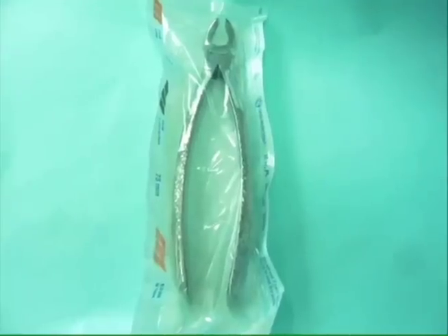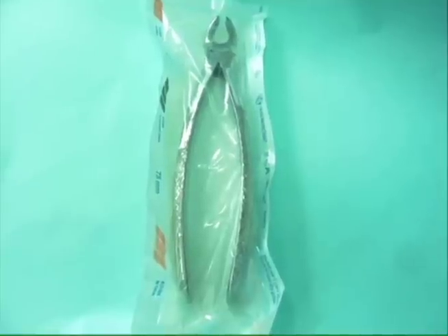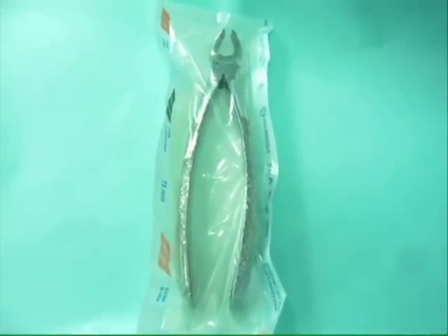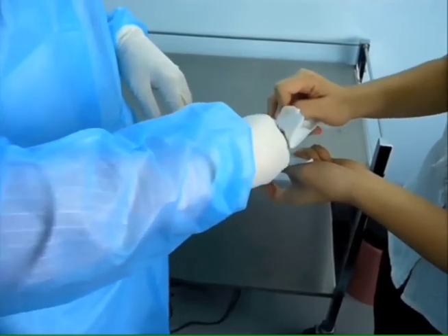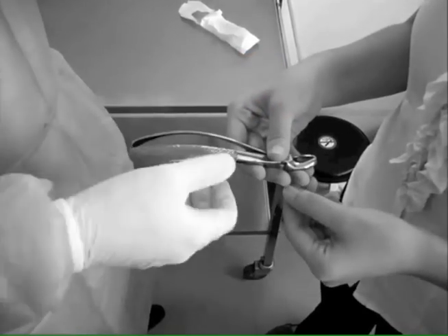Passing of packed sterile instruments. While passing packed instruments, the assistant should open the pouch without touching the instruments or the inner surface of the pouch. The instruments are handed over with the handle facing the dental operator. The assistant should not touch the instruments before handing them over to the dental operator.